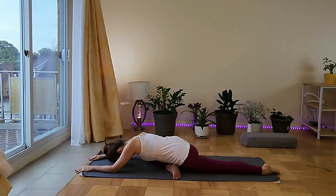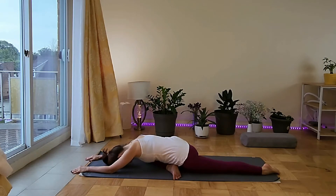Don't force. Breathe there in your edge. Being a beginner is a good thing because you don't have to go further, but as we practice more we have to go further and further to feel sensation.